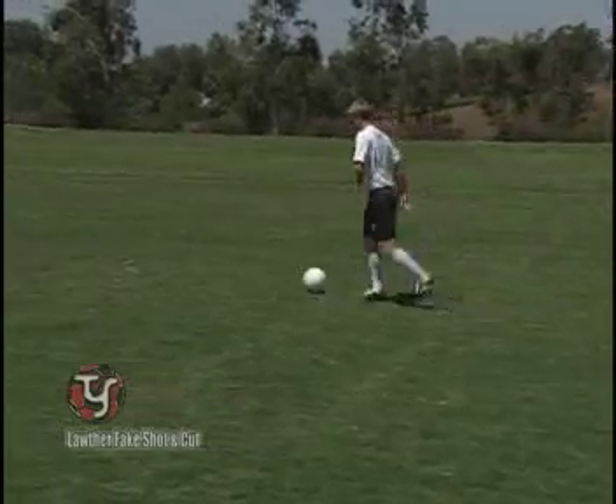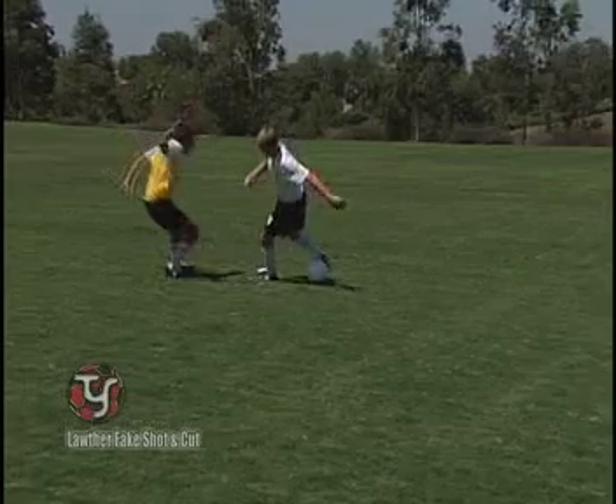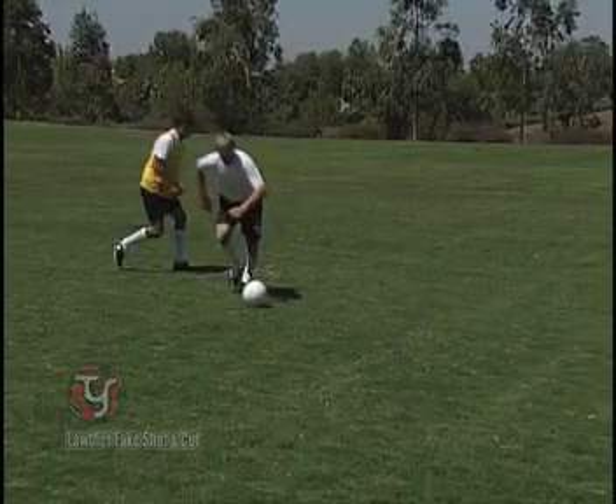Once again, the emphasis is on the fake kick, which totally surprises the opponent and allows the attacker to change direction, shoot, or go.